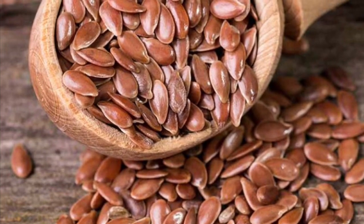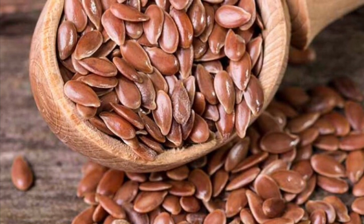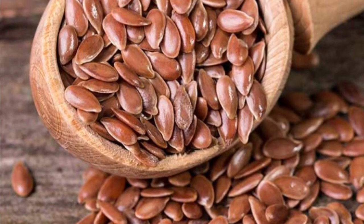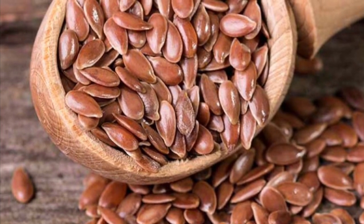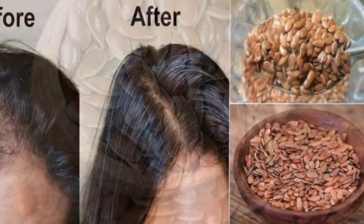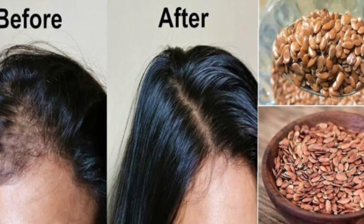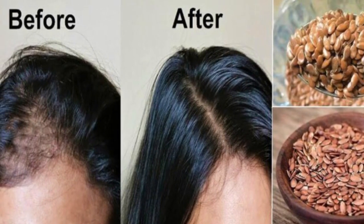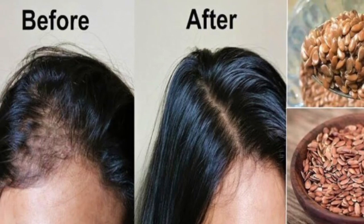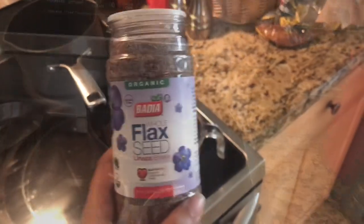Hello and welcome back to another video. Today I'm going to be showing you how I made flaxseed gel for the hair. If you guys didn't know, flax seeds are rich in omega-3 fatty acids. These fatty acids are essential for healthy hair growth — they nourish the follicles, making them stronger and less prone to damage. This also ensures the new growth is nice and healthy.